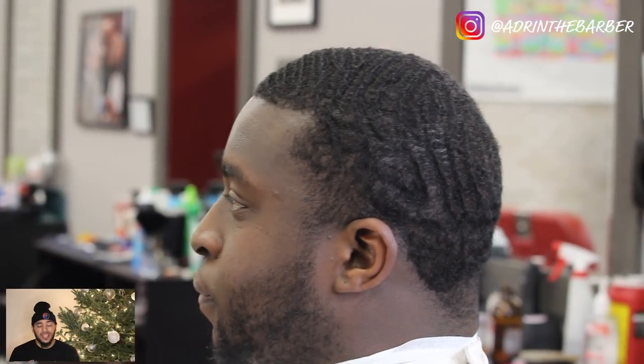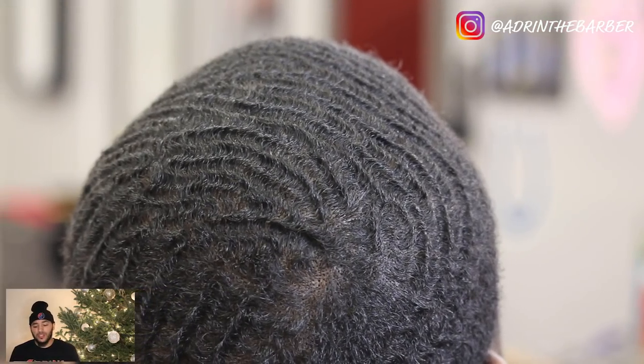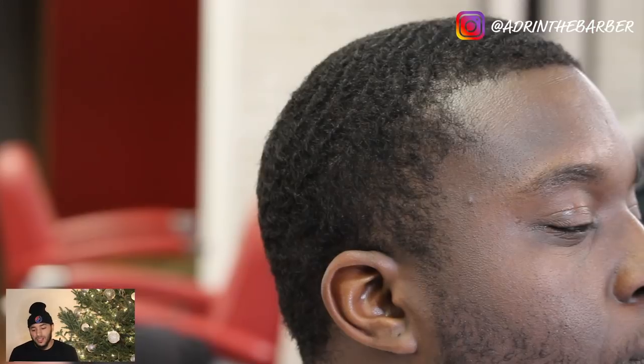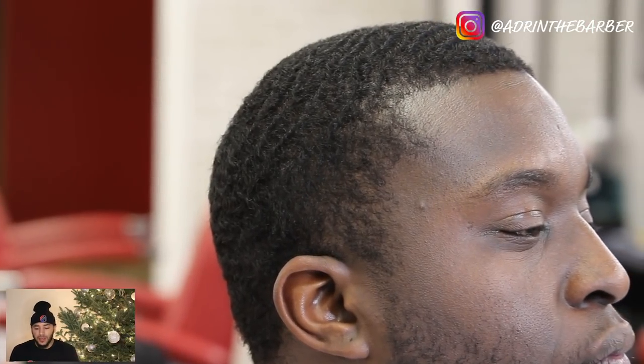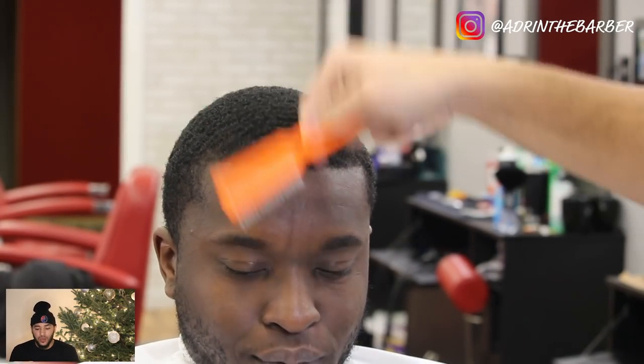YouTube, what's going on, I'm Adrian the barber. Today's haircut tutorial I'll be doing a low bald taper. Got my boy Q in the chair — he's a waver — so I thought this would be a good opportunity to show you guys how to cut waves, as well as showing you a little bald taper. I'm going a little bit more in depth with the lineup in this video, so let's go ahead and get into it.